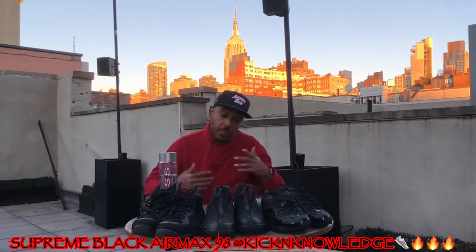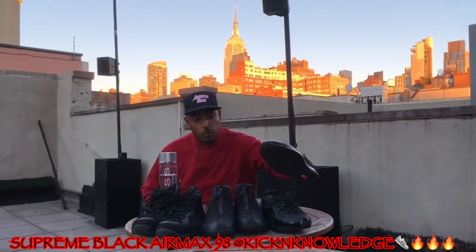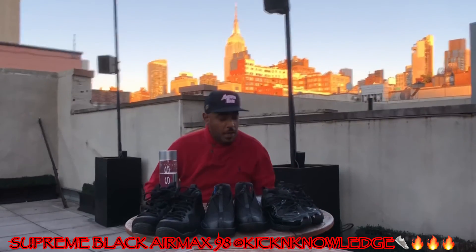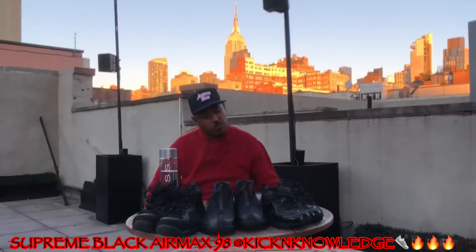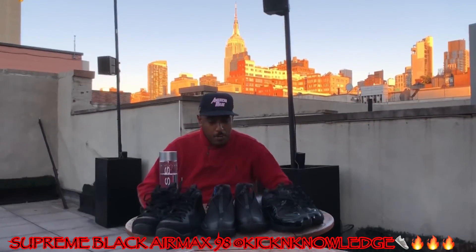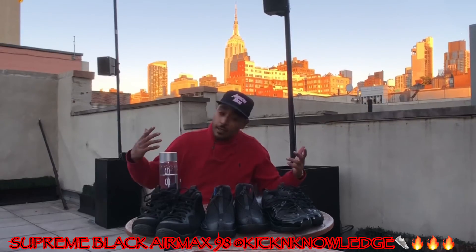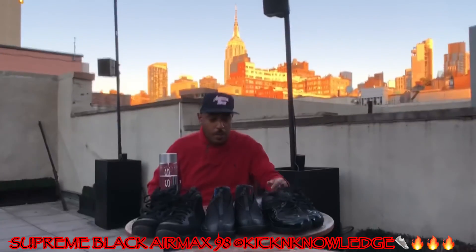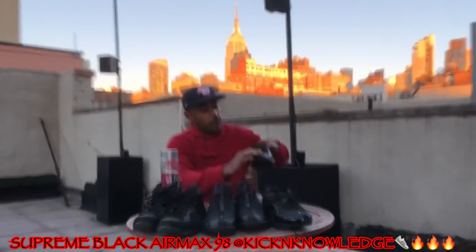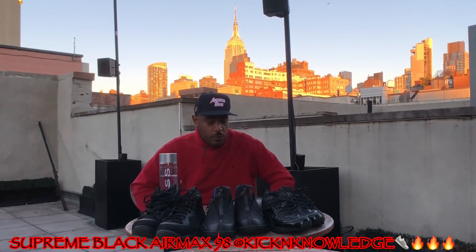The one sneaker I couldn't cop on the app was the red Supreme Temps — they released and I got them no problem on the app. But yeah, beautiful sneakers. There's an Air Force One Supreme drop coming next week, we'll see what happens. Black sneakers — my favorite color, easy to clean, easy to maintain. And it also has 3M reflective that reflects throughout the whole sneaker. Another home run from Supreme.